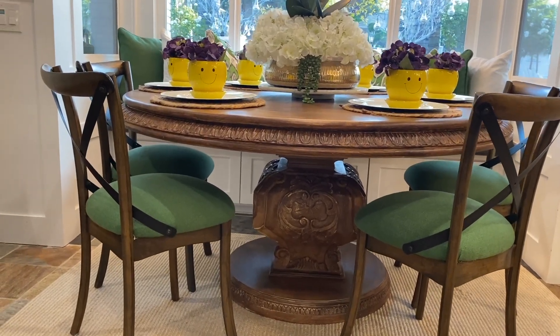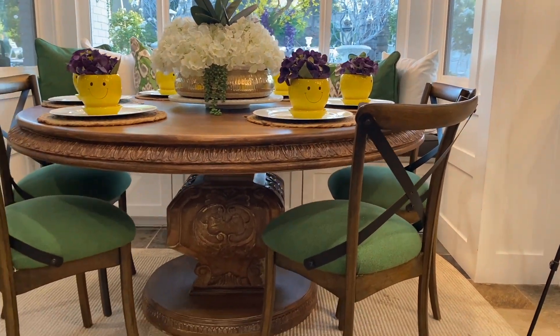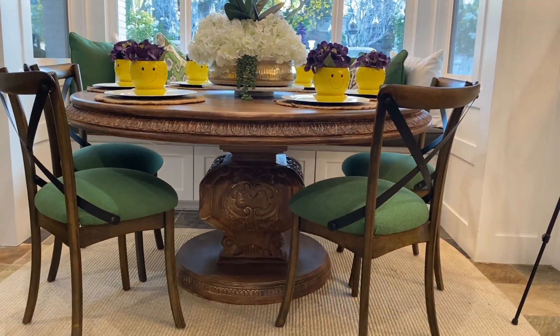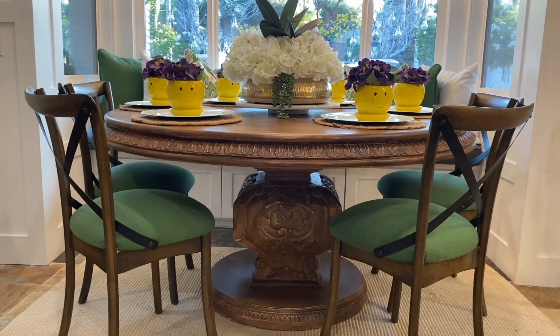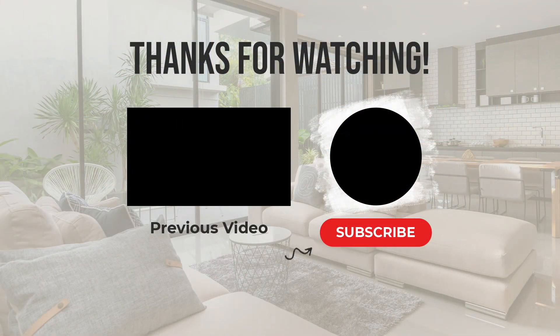If you like this video, please subscribe, hit that notification bell, and that way you'll get notified each time a new upload comes up. I really appreciate it. Thank you guys for all of those that are following, and make every day a great day.